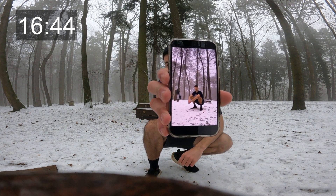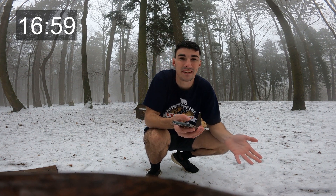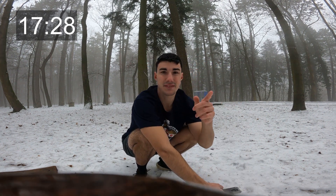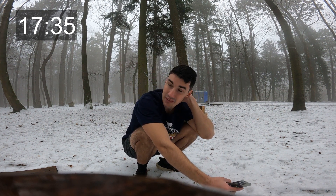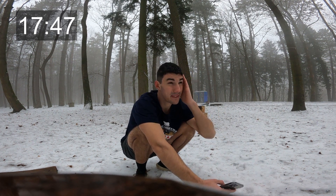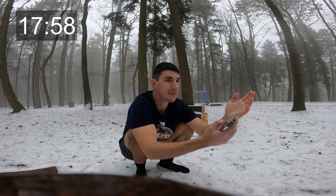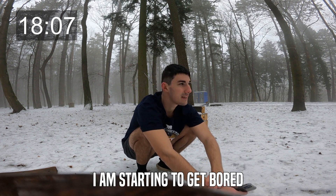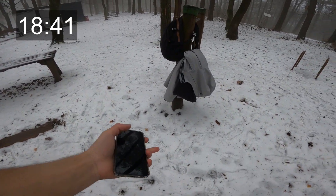I think it turned out quite well. This is going to be a pain to edit. I finished all my exams so I've got the time to do the content right now. At this point I don't feel the cold that much — maybe I got used to it, or maybe I've got hypothermia. I don't know, you never know. This is where I hung my backpack — the snow hasn't melted yet.